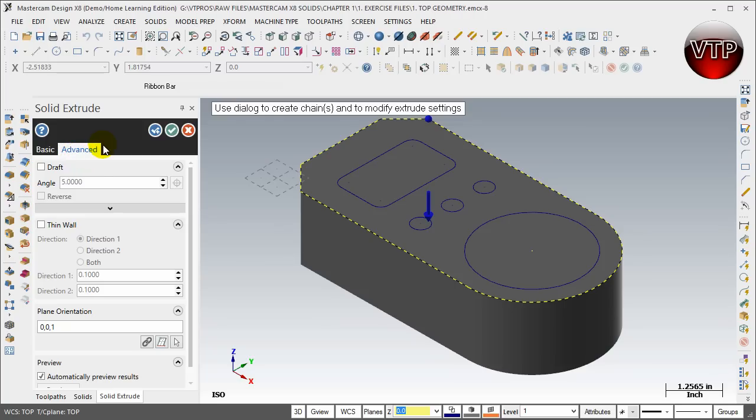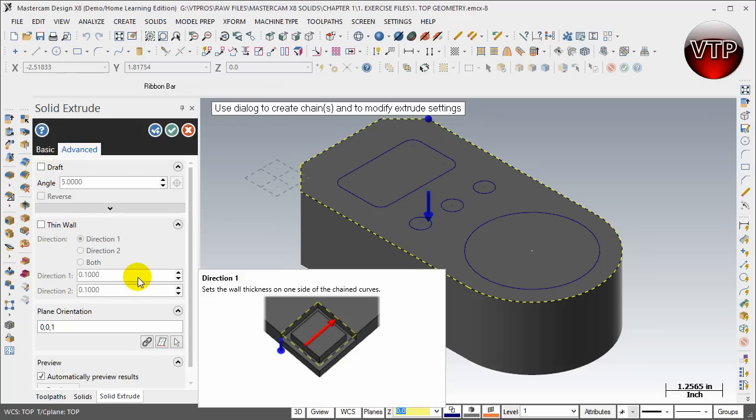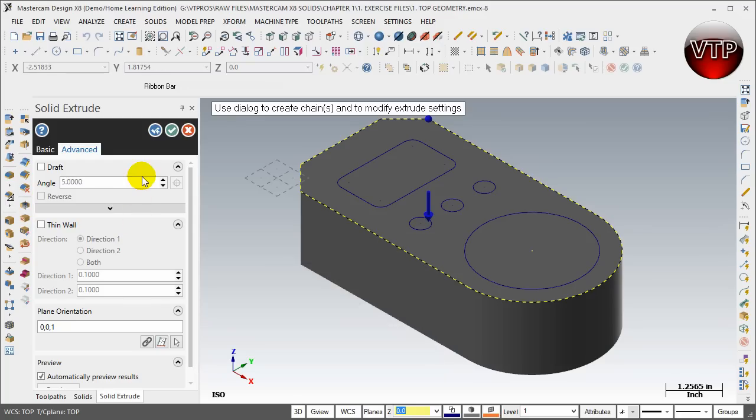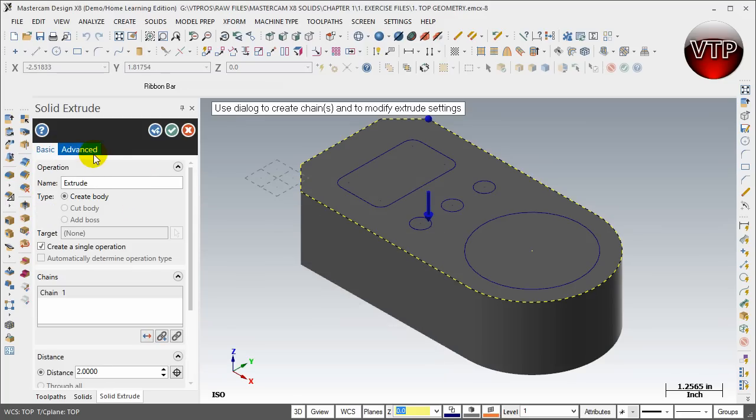There's a Basic tab and an Advanced tab. The advanced tab covers draft, thin walls, and other features very similar to SolidWorks — I'll show you those later in the DVD. For now let's stay on the basics. Under the Name field you can choose what to call it very easily. I'm going to call mine 'Extrude Boss — Main Body'.